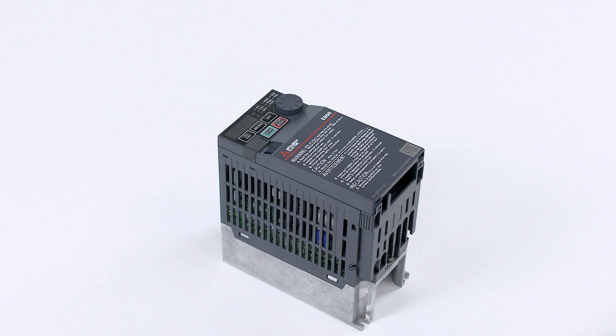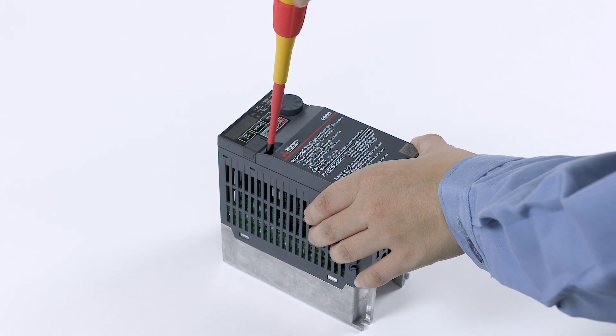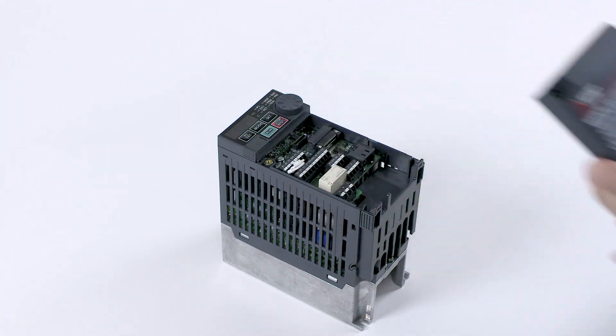Before installing the inverter in an enclosure, loosen the mounting screw on the upper left side of the front cover. Then remove the front cover.